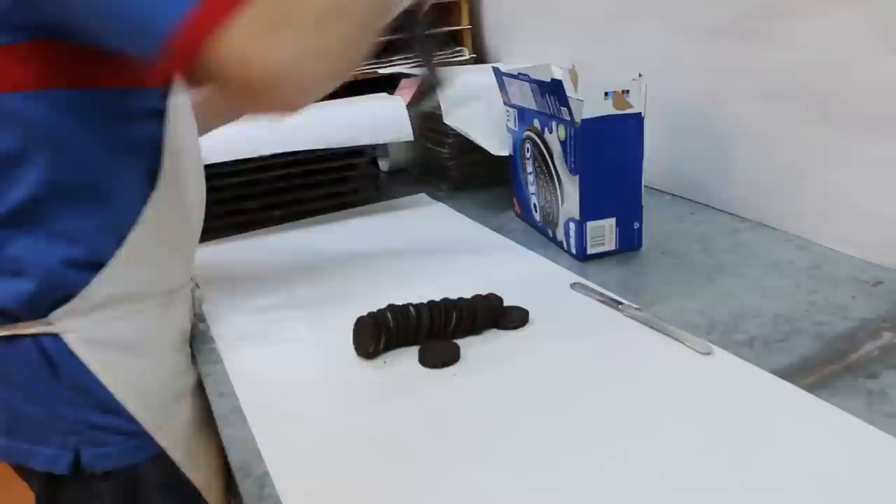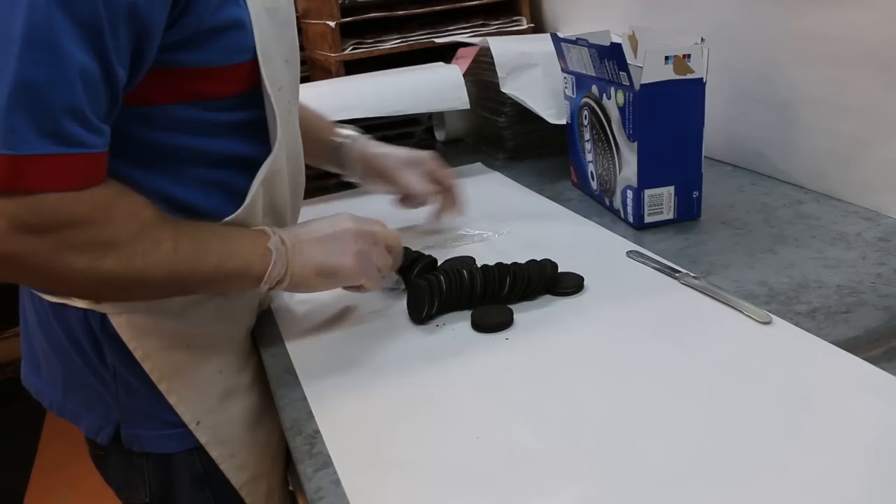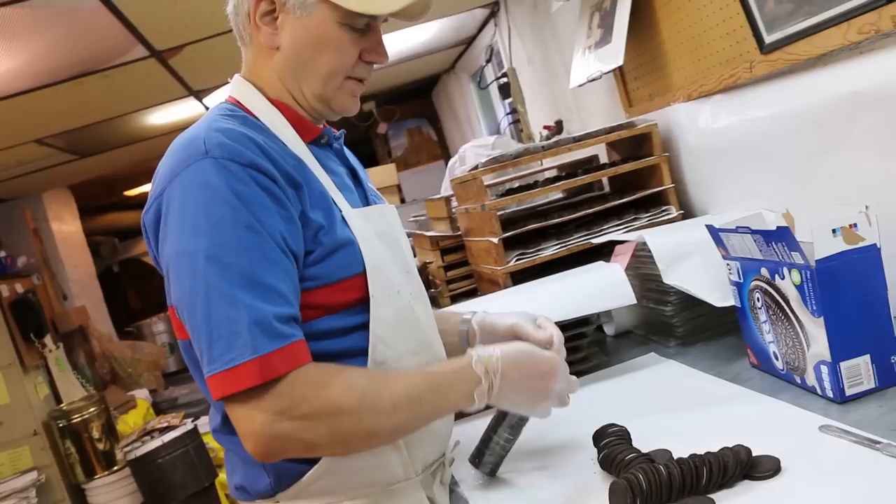Okay, how many do you need? Just the two sleeves? All of them. All the sleeves? No, just... I'm just kind of eyeing it. I think about five of them.